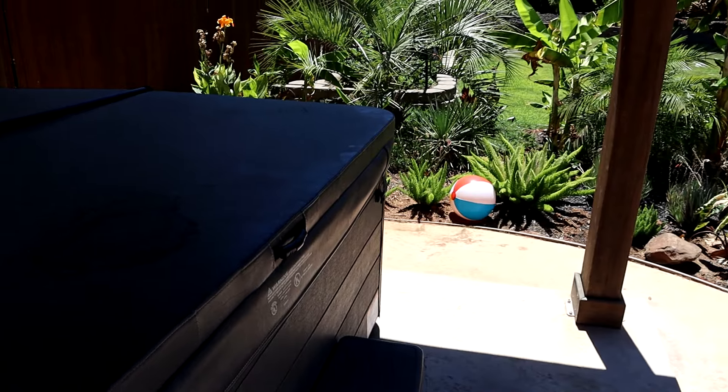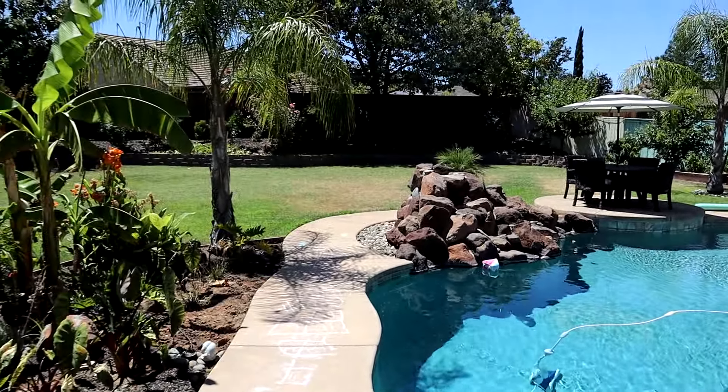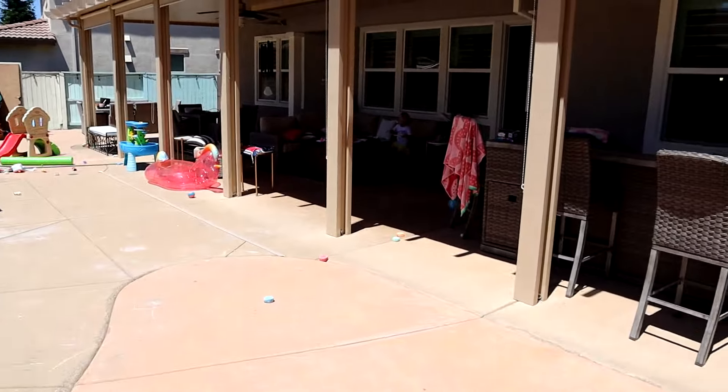We actually have a huge surprise for our six kids — we are going to be turning our entire backyard into a water park! It's going to be so much fun, we're so excited. We've been collecting stuff for it for the last couple of days and we're heading out right now to start setting it up. We have the hot tub, a pool already, and we're going to set up a bunch of stuff in the back grassy area.